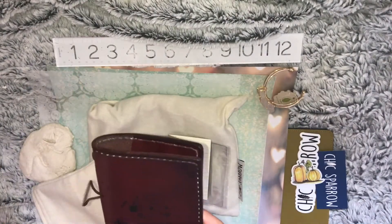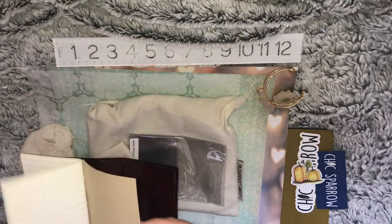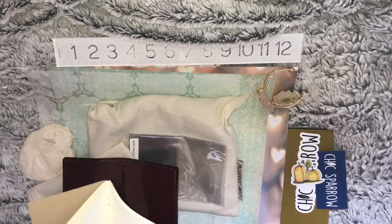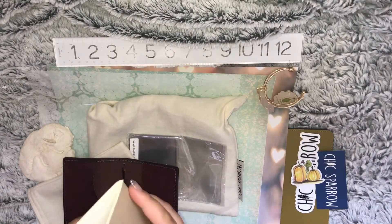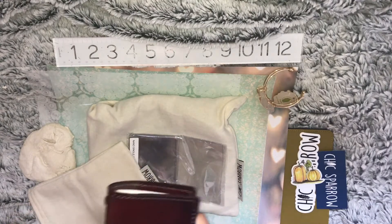Moving on, because we've got other stuff. This is just a tiny little insert that I got. I plan on making my own inserts, but just for the sake of it I figured I would get one to start off with.